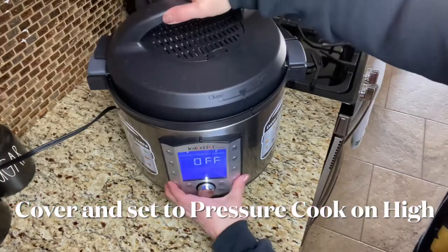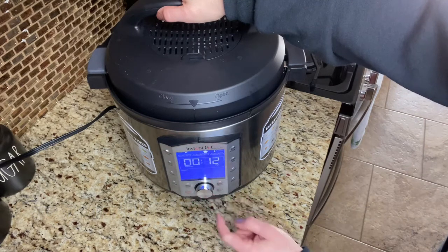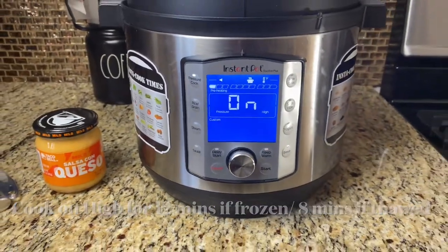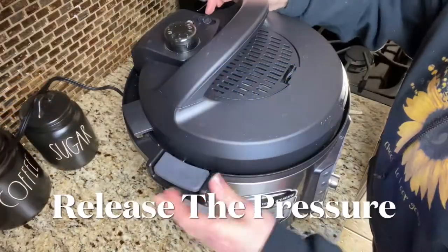Set your Instant Pot to pressure and cook on high for 8 minutes for thawed chicken and 12 minutes for frozen chicken. My chicken was partially frozen so I cooked mine at 12 minutes. When the cook time is up, allow a natural pressure release for 10 minutes.